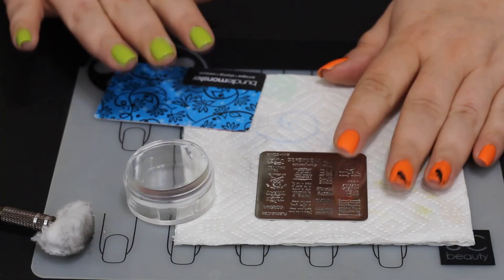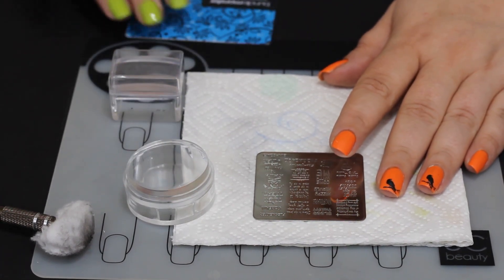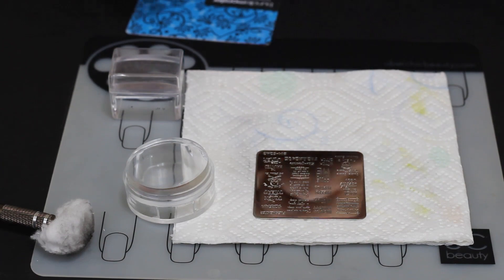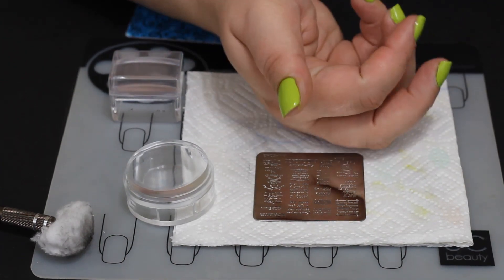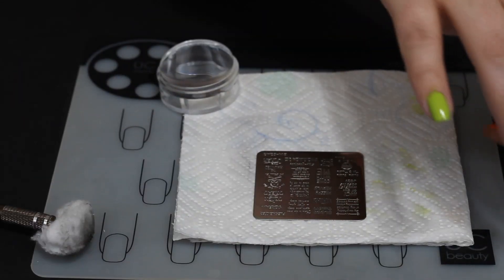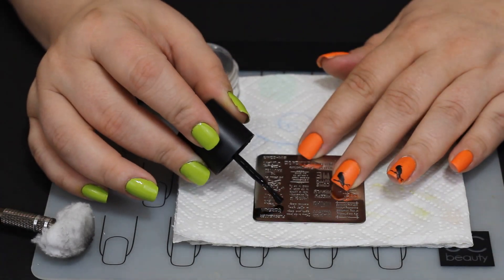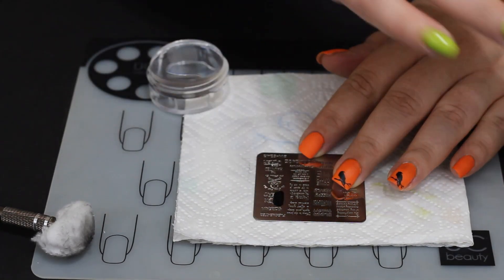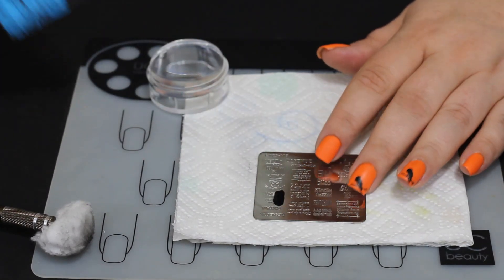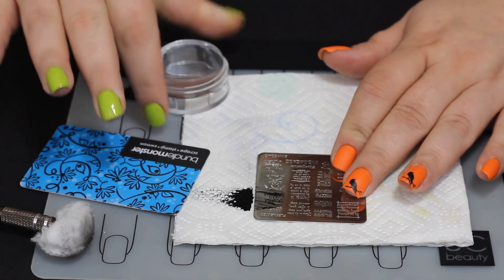This is that same Maniology plate we discussed before. We are going to use a trick-or-treat saying that's on it — it's got a cute little bat above it. We'll also be using a cauldron that says 'Fire burn and cauldron bubble.' I think it's a Macbeth quote, from the witches — it's really cute and it looks super cute together.